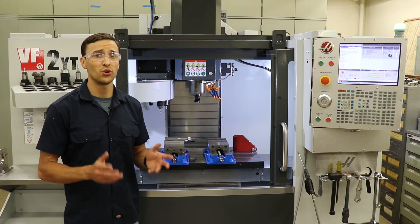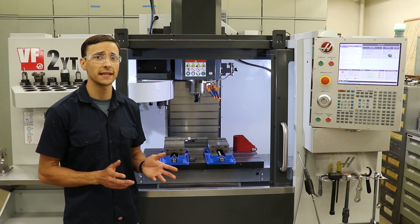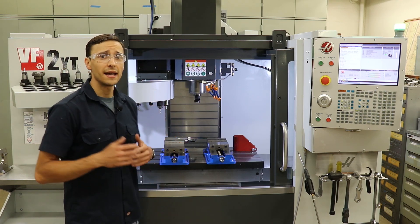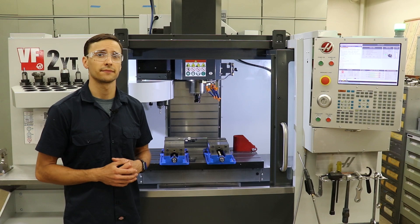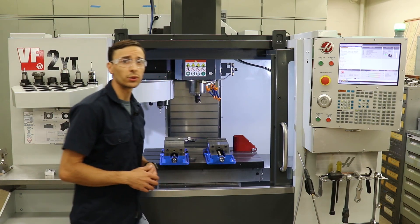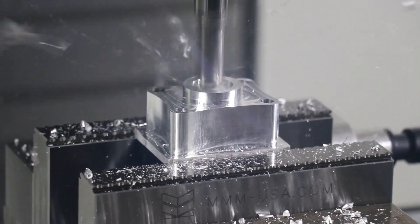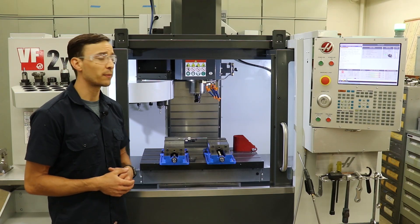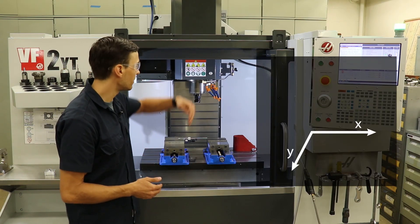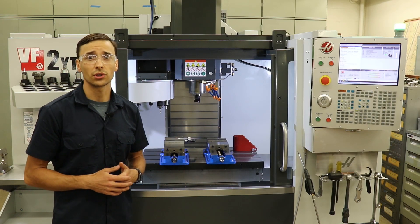A CNC machine, or computer numerical control, is a machine whose movements and commands are executed by a central computer control. This is a CNC milling machine. Milling machines are equipped with a rotating spindle where a cutting tool is stationed. As a workpiece is fed into that rotating cutter, it removes material. The movements of the workpiece along the X and Y axes, as well as the movement of the spindle along the Z axis, are controlled by this central controller.